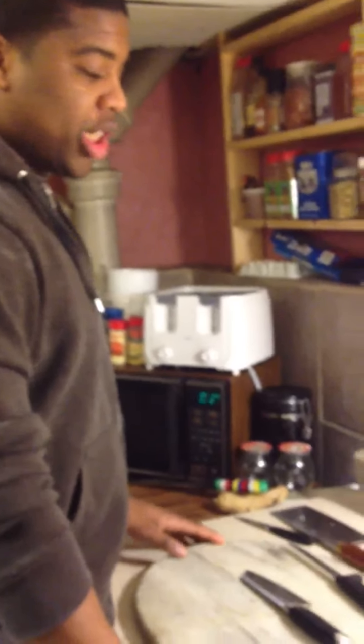Hello guys, today I'm going to show you how to make a goat cheese omelette with spinach, onions, and tomatoes.